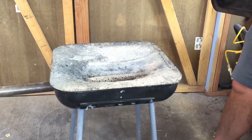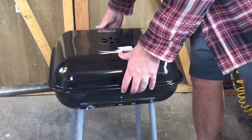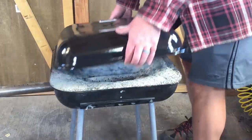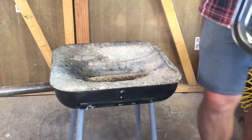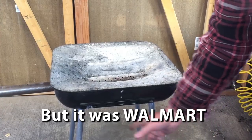So what I used as kind of the basis for my forge, as you probably already figured out, is a cheap grill. This is something that I bought for $20, $22, something like that, at a store which shall remain nameless. This thing does not have real strong legs on it.